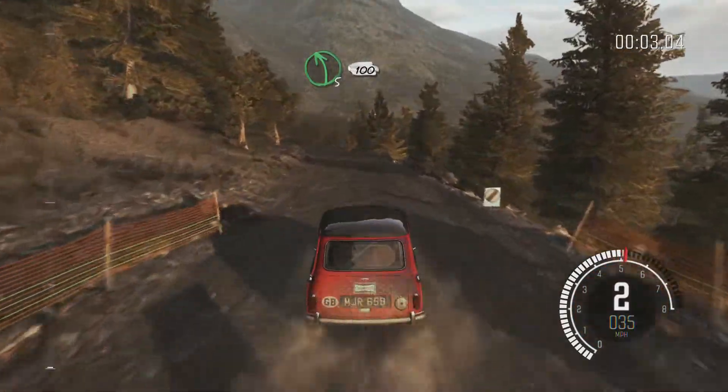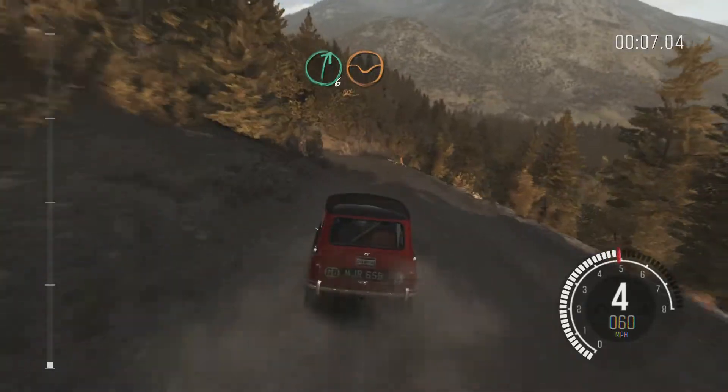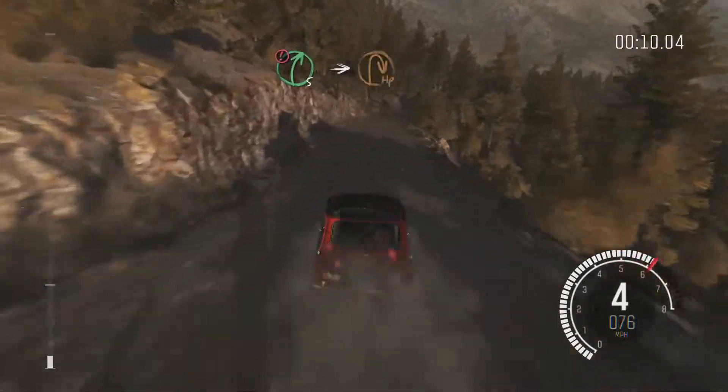Left 5, continues for 100, over bump. Right 6, bump dip. Caution slowing into right 5, into hairpin right.